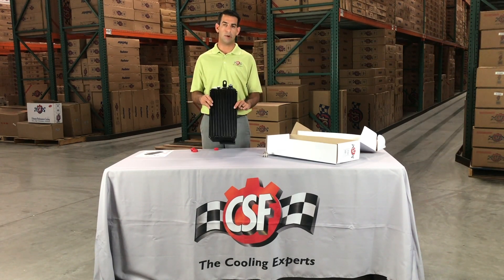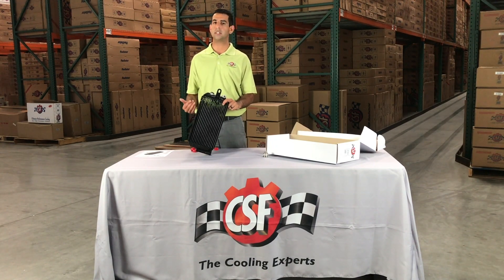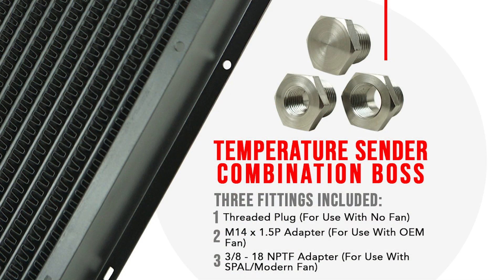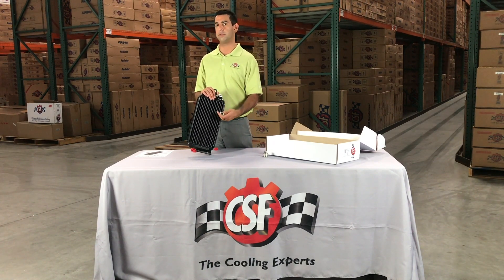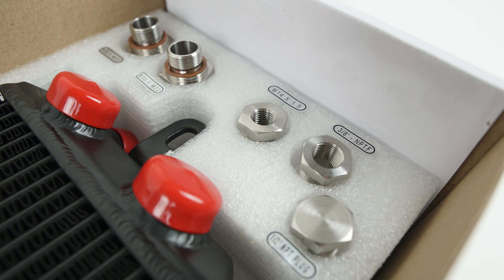For 87 to 89, the cooler included a fan. So this allows someone building a hot rod Porsche, a higher horsepower Porsche, or anyone needing additional cooling the ability to run a fan. Our temperature sender comes with a threaded plug for those who don't want to run a fan. Also included is the original-spec M14 by 1.5 fitting, which allows you to run the OEM Porsche fan or an older-style fan. We've also included a 3/8 NPT fitting, which allows you to run a high-performance modern fan such as Spal, which we recommend. We are also coming out with our own high-performance fan package that will fit directly onto this oil cooler. So with the cooler, you get the fittings for the fan temperature sender boss plus the two high-performance M22 by 1.5 flow fittings.